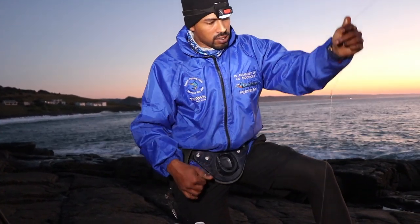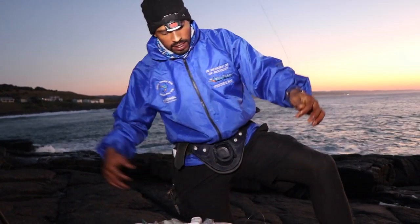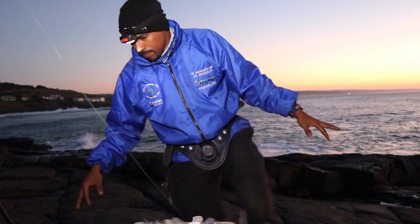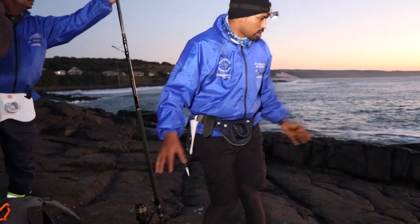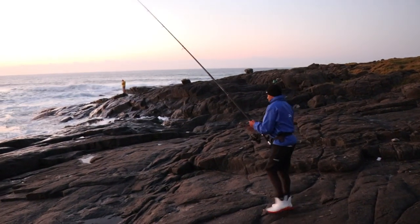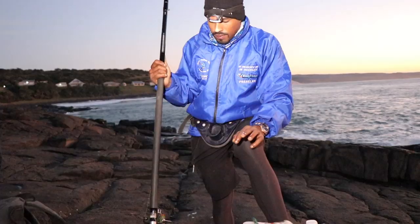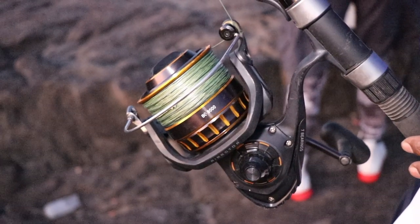Then a normal 6-ounce sinker and then onto a single swivel. The tackle we're going to use today is a Saltis Elite Heavy 15-foot rod, matched with a BG 8000, and on that 50-pound braid. Let's go and see if we can get a bite.